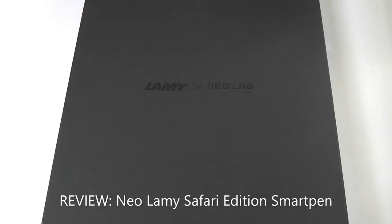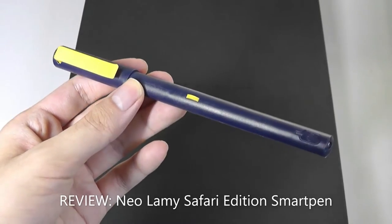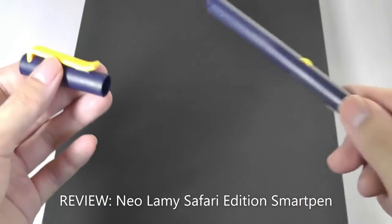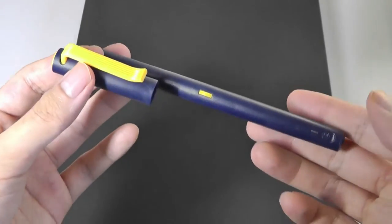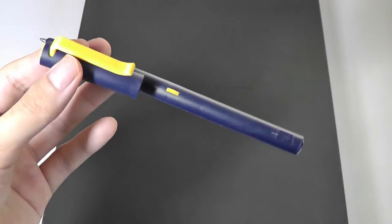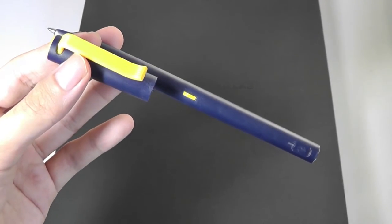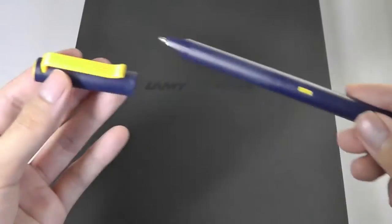Hey y'all, here at OS Reviews. About a year ago we checked out a smart pen from Neolab called the M1 Plus, and I liked it quite a lot. This pen allows you to not only write things down on paper, but it saves a digital copy using Bluetooth and sends it over to your phone or even to your computer, and backs it up to the cloud for you to search more easily in the future.